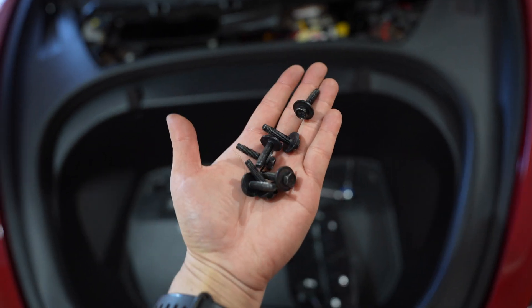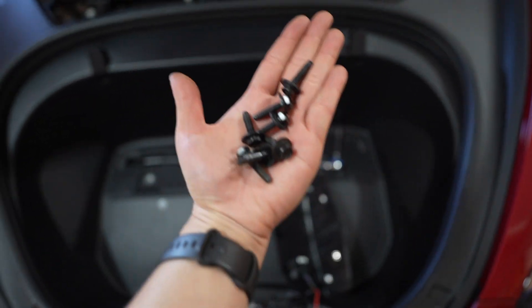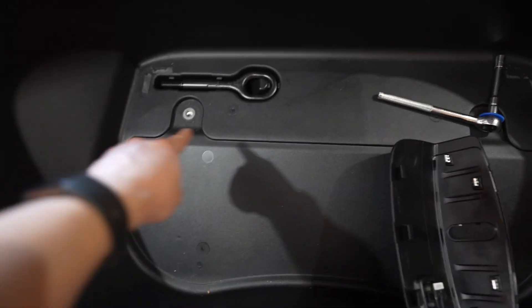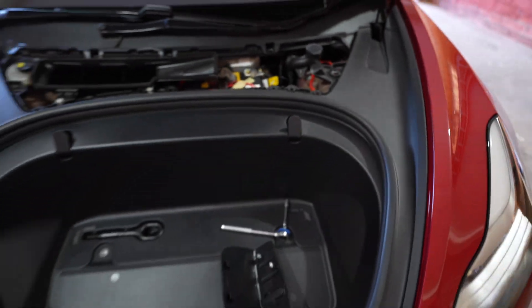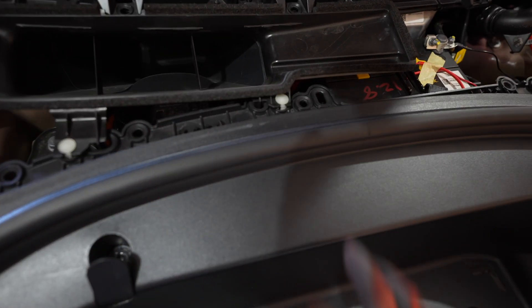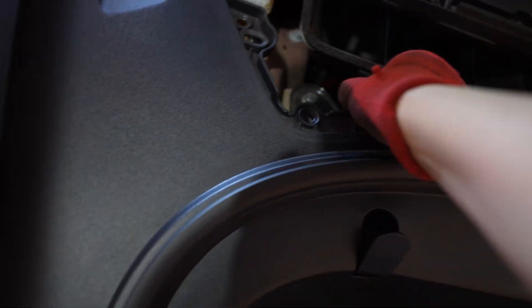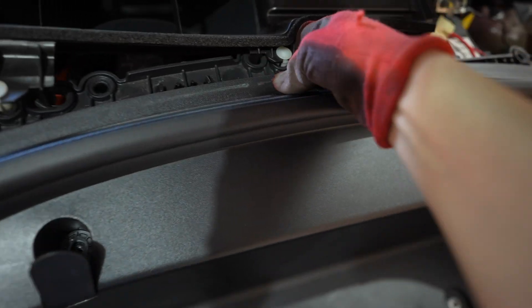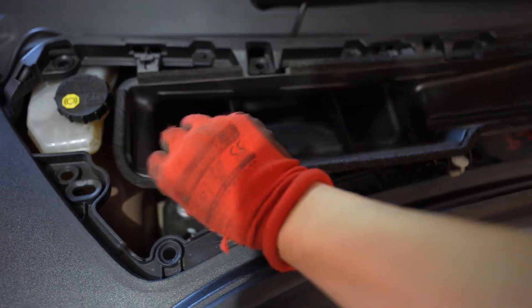All the bolts have been taken out. Luckily they're all the same bolt for anything to do with the frunk, so you don't have to worry about mixing them up. There are seven bolts total to remove the frunk. Next we want to remove this air intake hood — it's just held on by clips. Two white clips here, and you can just pop it up and it should come straight out. There's one clip, there's two, and then this piece just slides out.